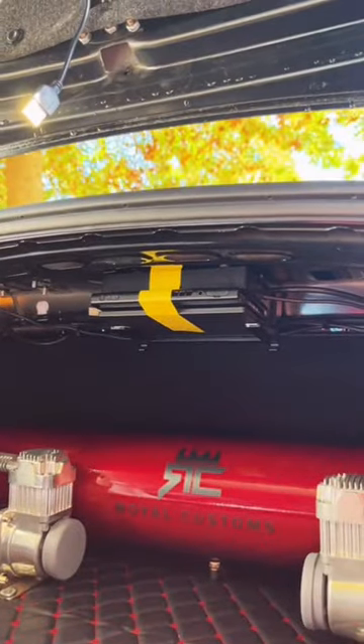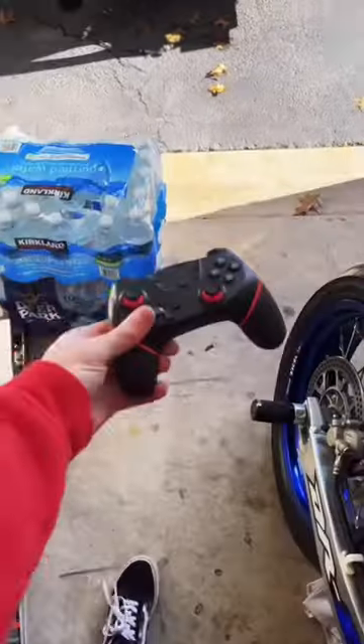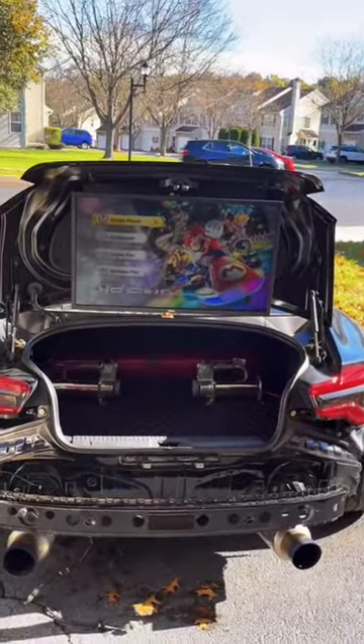For my power source I use this ninja bat. Add your cables and fire it up, then grab your controller — and now we're playing Mario Kart in the back of our trunk! Let me know what you guys think of this in the comments.